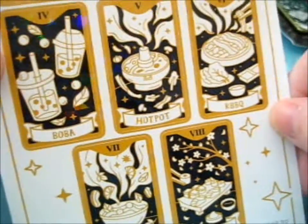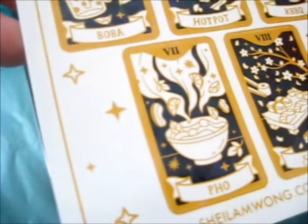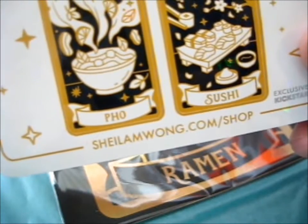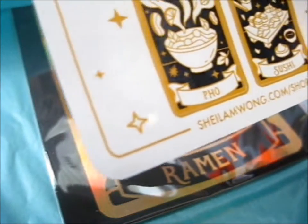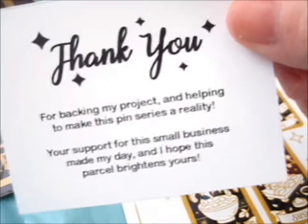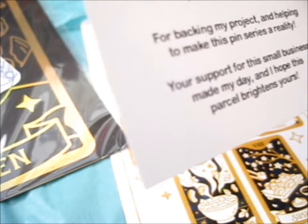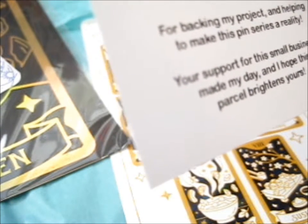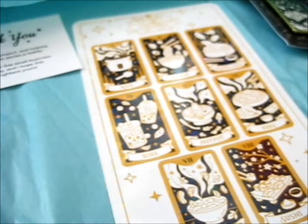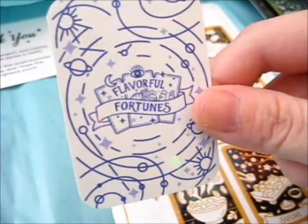You can kind of see the holographic effect back there. That's exclusive to Kickstarter. Do check out shilamwong.com for the shop. It says: thank you for backing my project and helping to make this pin series a reality. Your support for this small business made my day, and I hope this parcel brightens yours. It's got this as the freebie sticker thing of the backing card, which is really pretty.